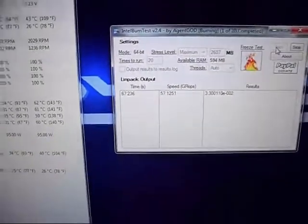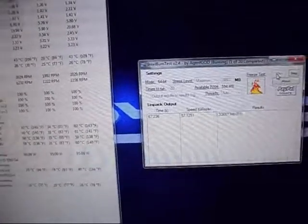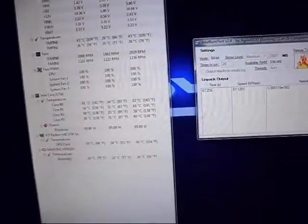Now it's all set up — got two fans on it. I've currently got it at four gigahertz, running Intel Burn Test to see how it goes. It hasn't gone above 60 degrees so far on one test, and I'm doing 20 tests total, so there's a while left to go.